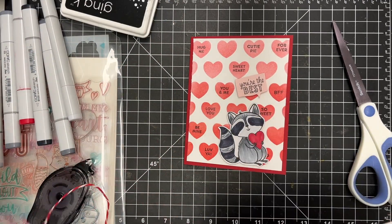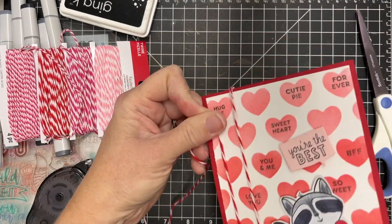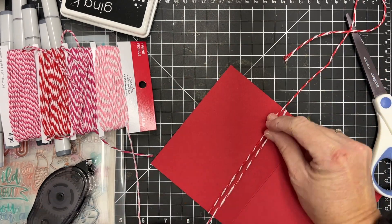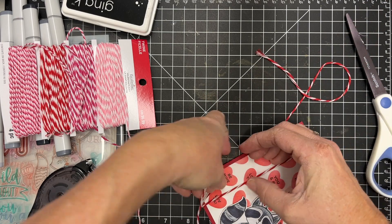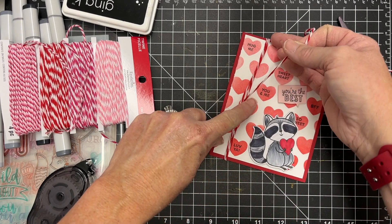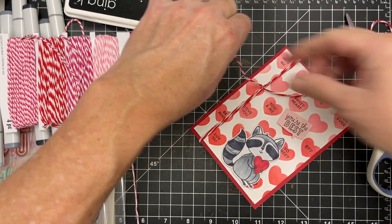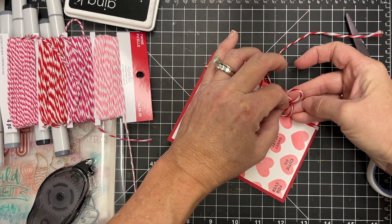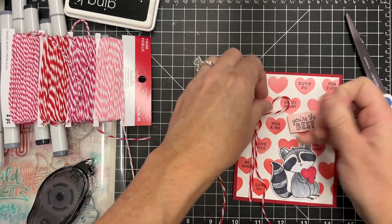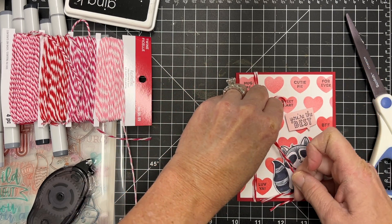I've got this beautiful twine that I picked up from Michael's — they finally had some Valentine's stuff in store a few weeks ago. I've got a 25-card video that I made using some of their products; I'll link it in the description if you're still working on valentines. This is one of the twines I picked up — I love the colors. They're nice and thick, very colorful, usually very high quality, and the price is very reasonable, especially if you can get it on sale.